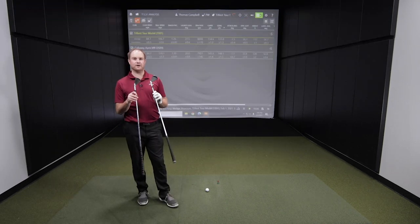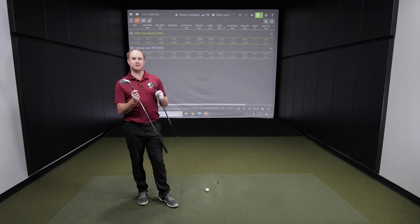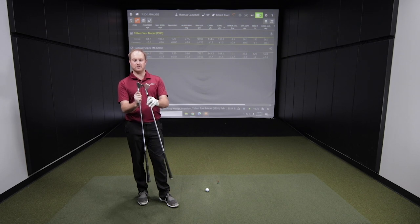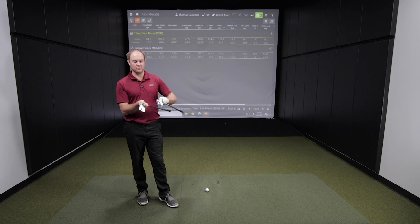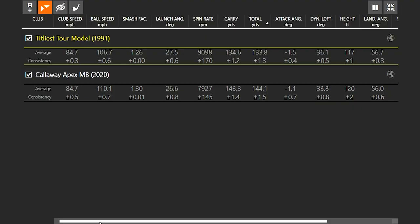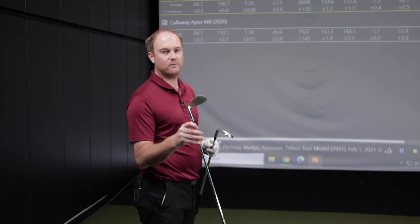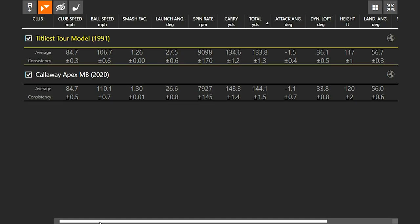Let's talk about the pitching wedges. The first thing I noticed was the Tour model actually seemed a little bit larger than the Apex MB, especially from heel to toe. The pitching wedge Tour model is kind of a little bit larger, which is interesting. You'd think the Apex MB might be less forgiving because it's a smaller club head, but it's interesting looking at the ball speed and club speed. It was pretty much the exact same club speed at 84.7 with both clubs, but the Apex MB gave me almost four miles an hour more ball speed — due to the loft difference.